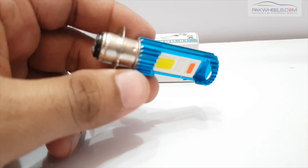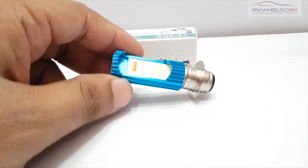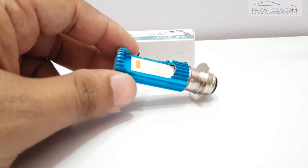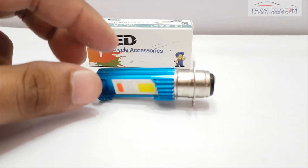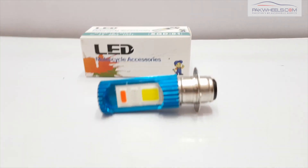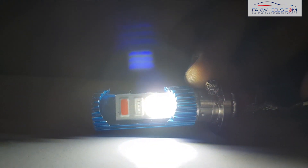This LED bulb is dedicated only for bikes. It has a heat sink, a Cree chip, and SMD. It will work out with two points and it will also work with a dual flasher system. When you give the power support, the LED will turn on.